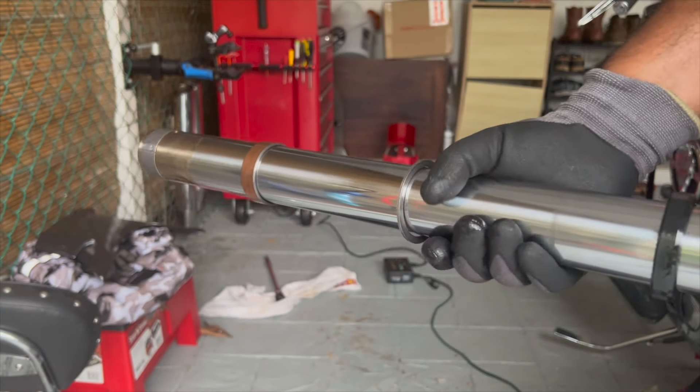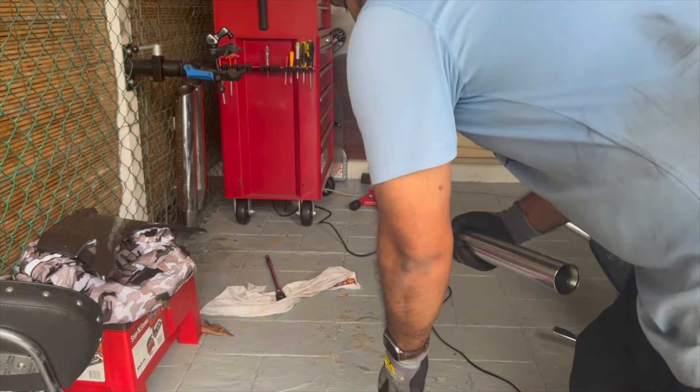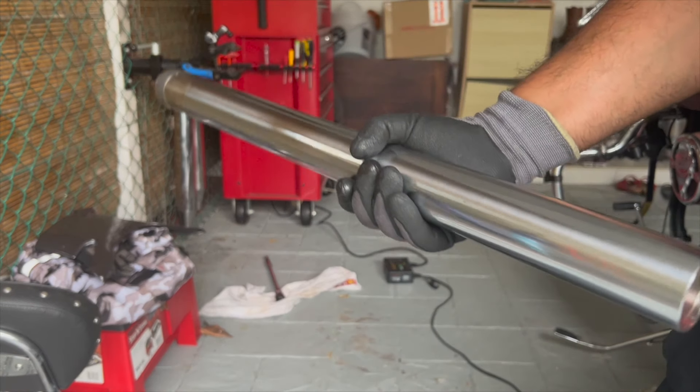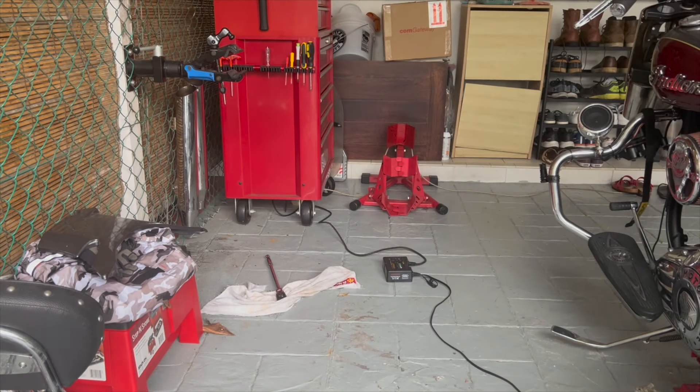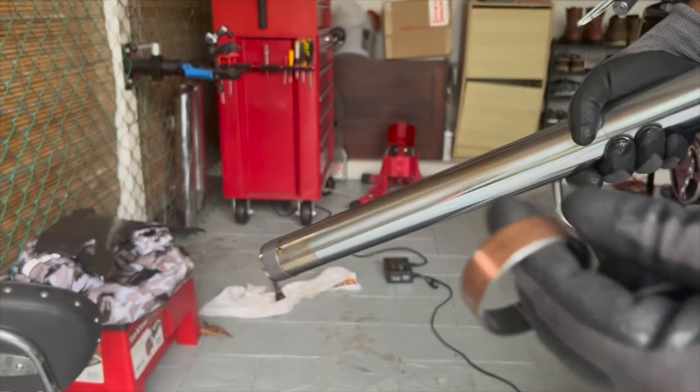We're going to take all that out. Let's take the oil seal and the washer out — the oil seal we're going to replace, but we're going to reuse the washer so keep it safe. Remove the washer, then remove the first bushing as well — the bushing we're going to replace too.